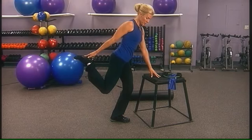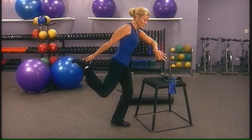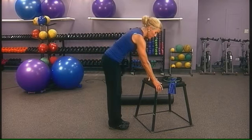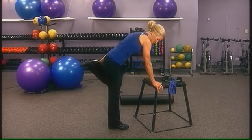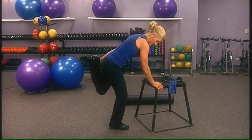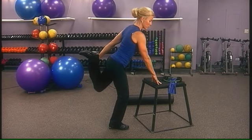Feel it down the front of the thigh. Next, lift the chest and squeeze the glutes forward, pressing the hips under and upward. Change sides — bring the heel up, squeeze it in, bring that leg behind. If you can, lift up and stretch.